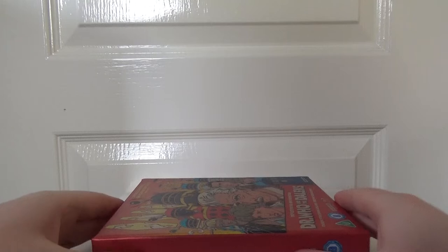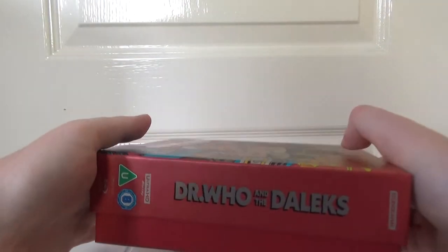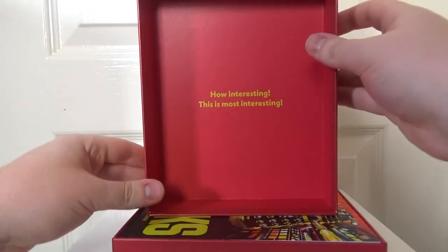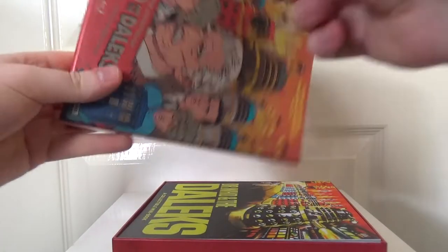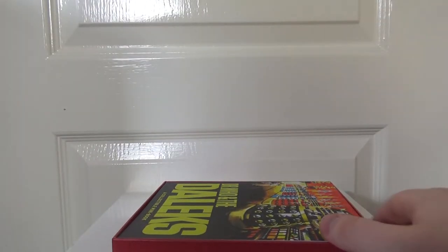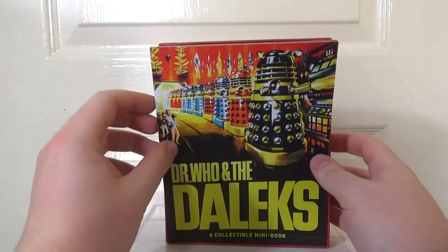Look at that — it's fantastic. So I don't really know what to expect going into this. Let's just take this out of the thing. There we go. A lovely, hard, sturdy, rigid box. And we're presented with Doctor Who and the Daleks — a collectible mini book. Let's have a look at this first.